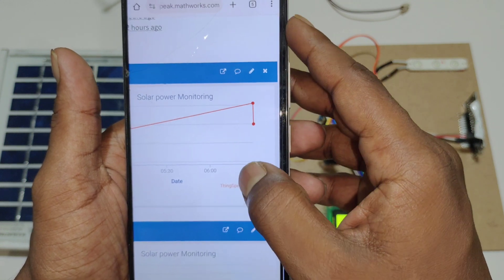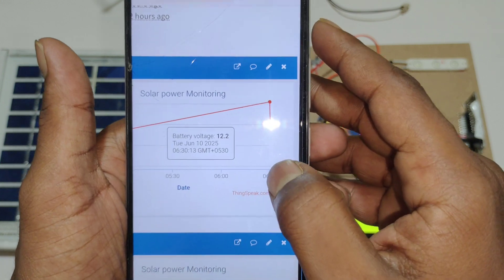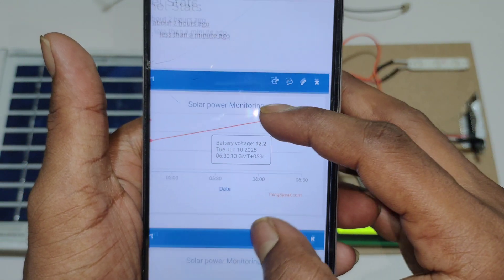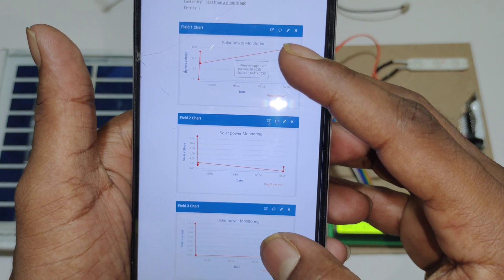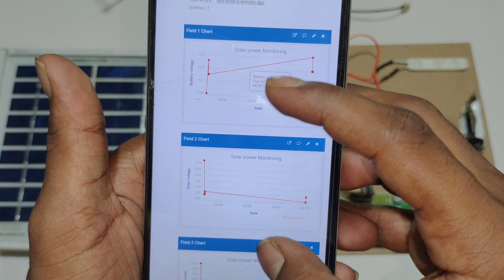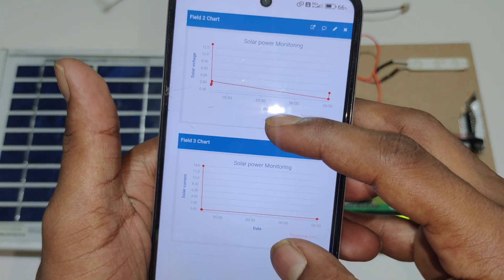To view the date and time of the data, click on this red dot. Here you can see the date and time. In ThingSpeak we have created three graphs: one for battery voltage, one for solar voltage, and one for solar current.